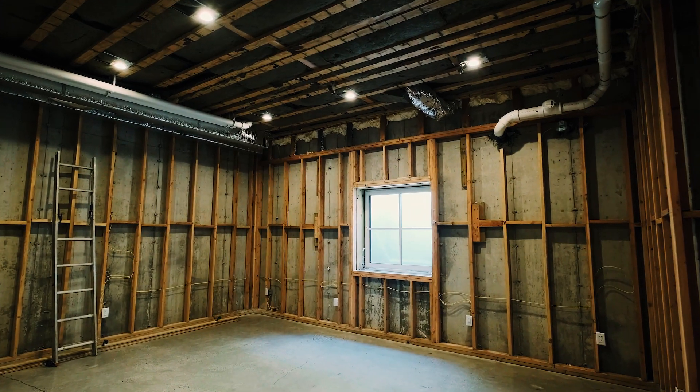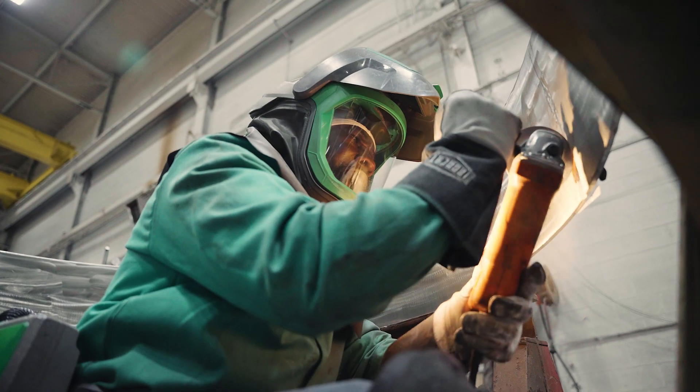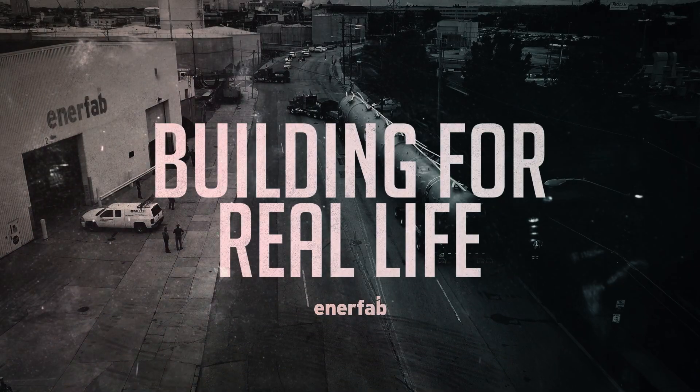Everything we touch day to day goes through a pressure vessel, so a half pipe reactor is nothing new. If you look at the pipes in your house, the siding, or anything made of PVC, it likely went through a half pipe jacket reactor. What makes ENERFAB unique is that when you come to us, we'll tell you what you asked for, but we'll also bring our years of expertise. For example, if you've requested stainless half pipe on a Hastelloy C-276 vessel, the thermal coefficients of those two materials don't work well together — as you induce heat, you'll get thermal cracking over time due to expansion and contraction at different rates. You're going to get industry knowledge from all our years of experience — not just a price and a build. You'll receive a piece of equipment that is optimized and will be the longest performing piece of equipment in the industry.